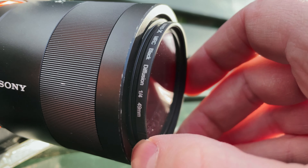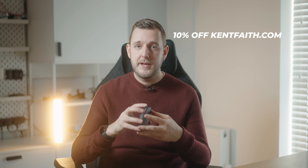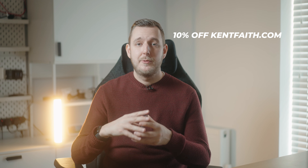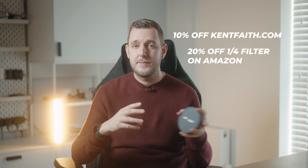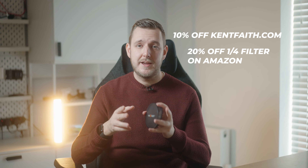If you want to buy one from KNF Concept, it comes in a nice little box. I'll put a link in the description to the official website where you can use my code for 10% off any of their mist filters, and also a link to the Amazon listing for the quarter mist filter where you get 20% off with a discount code.